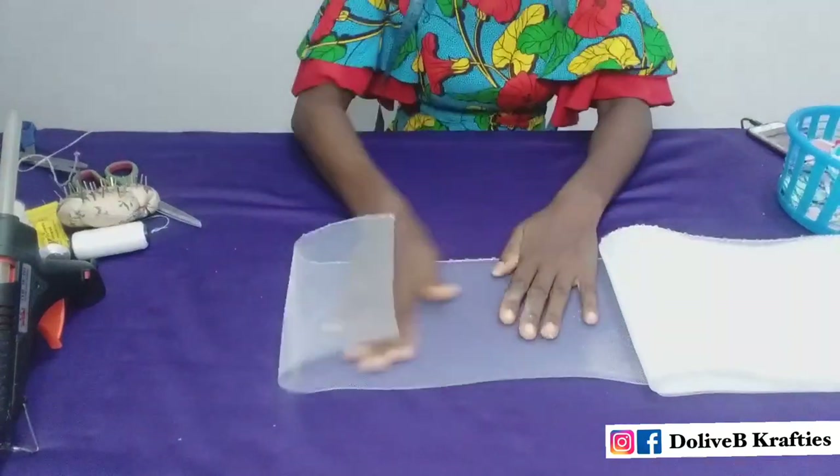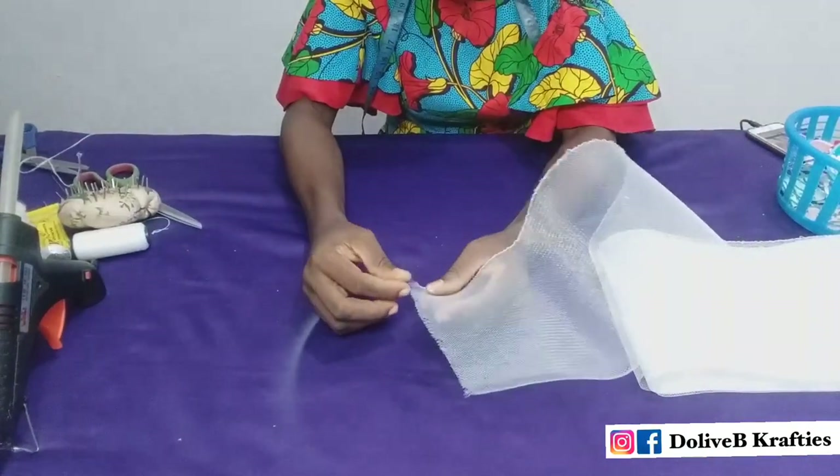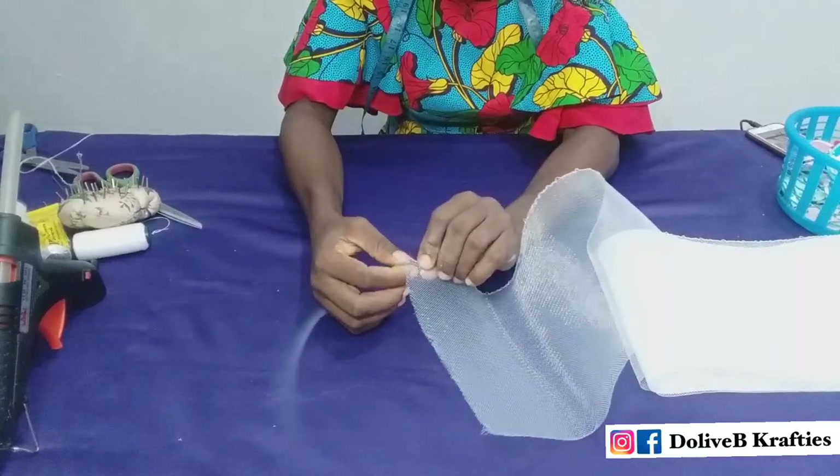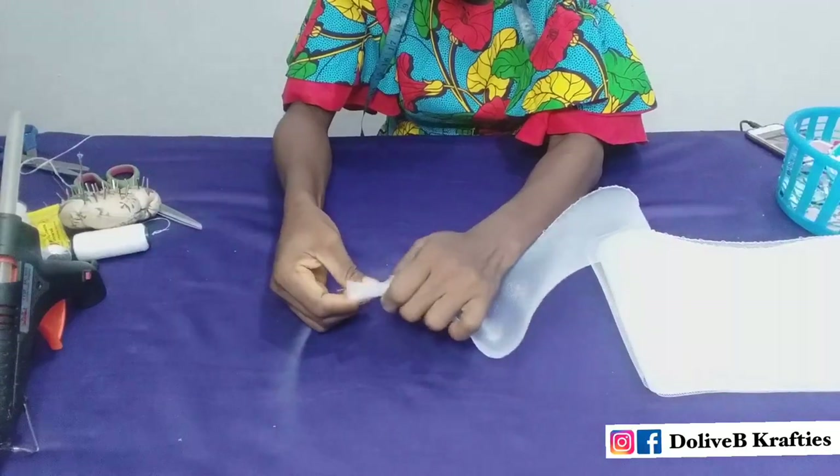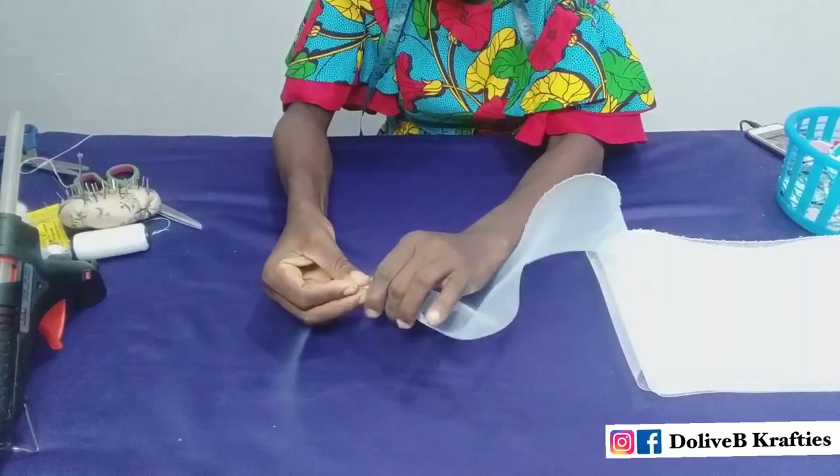My crinoline is about seven inches wide and I have about five yards. Most crinoline comes with one side that has a thread in it. I just push that thread away from the edge, gather the edge, and tie it with my thread.